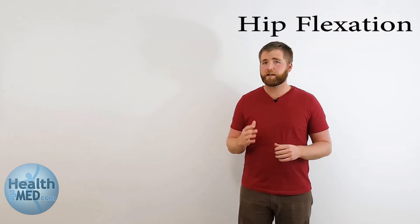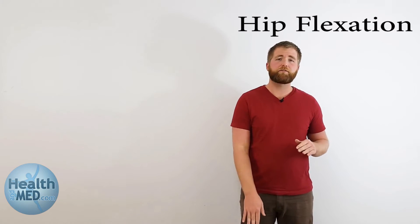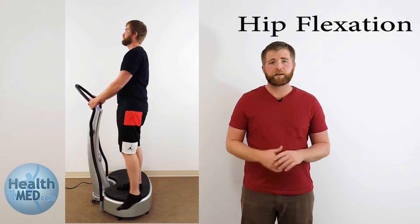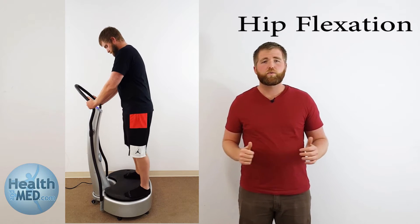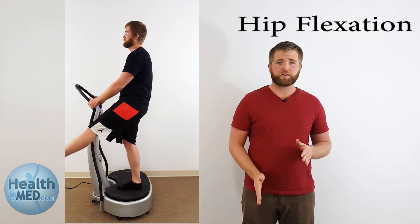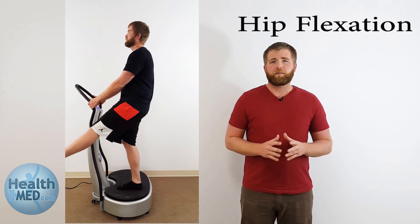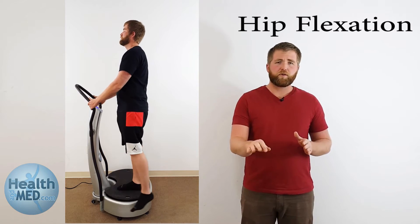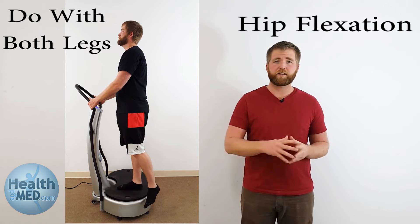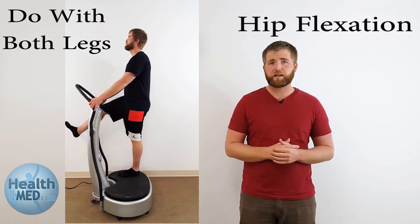The next exercise is hip flexion. You're going to bring that foot as high as you can straight out in front of you, then set it back down. You may want to slide to one side of the vibration plate so you have a better angle. For the advanced level, hold it straight out in front of you for five to ten seconds on every single rep. Remember, ten reps per set, three sets.